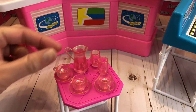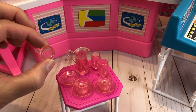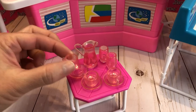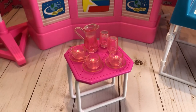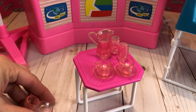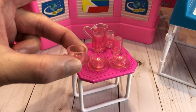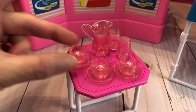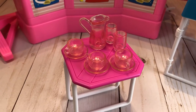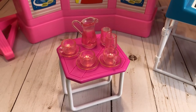Next up we have the little cups and pitcher. It comes with two glasses and then some teacup-style cups with saucers — the newscasters have to drink some coffee, or juice, whatever. It's really cute because this is also one of those pieces you could just use in a dollhouse and it doesn't look 80s or 90s — it's just a plain little set of glasses.